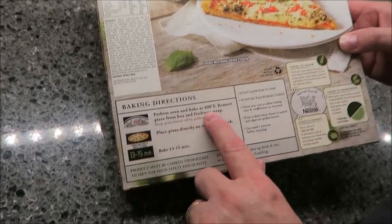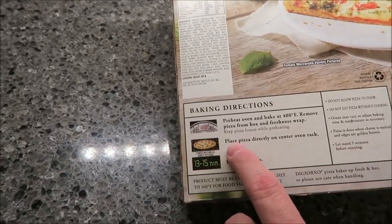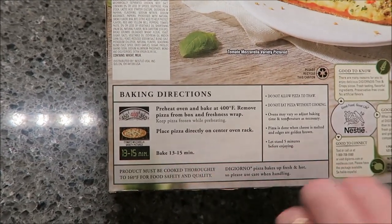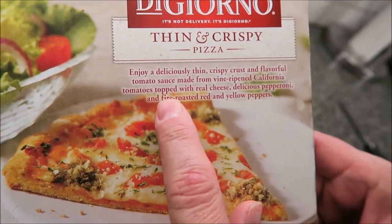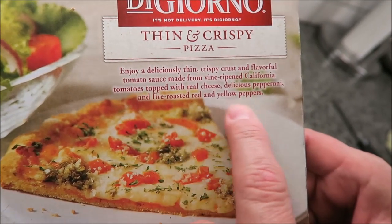So our oven is preheated to 400 degrees. You take the pizza out of the box and the freshness wrap — I'm assuming it's in a plastic bag — and then place the pizza directly on the center oven rack and bake for 13 to 15 minutes. It says enjoy a deliciously thin crispy crust and a flavorful tomato sauce made with vine ripened California tomatoes, topped with real cheese, delicious pepperoni, and fire roasted red and yellow peppers.